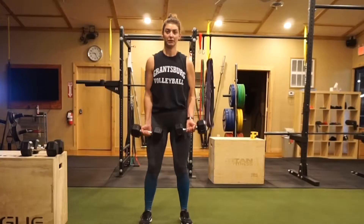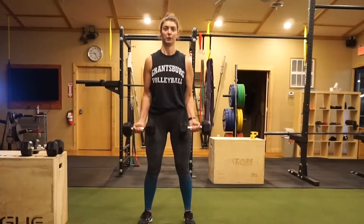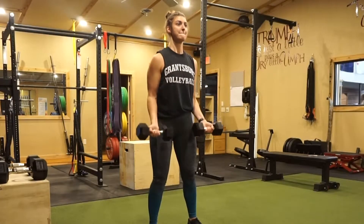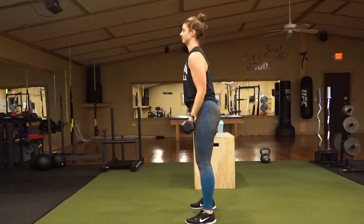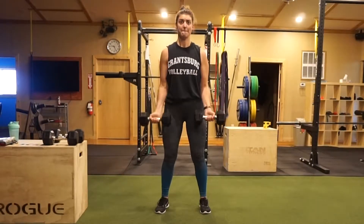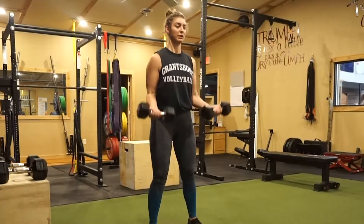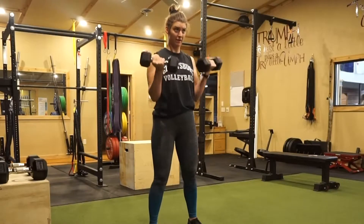We superset that with dumbbell curls — just regular ones. Curl up, going all the way down to about 85% of the way, then curl back up. This is the standard bro arm day lift right here — curls for the girls, biceps for the guys. If you are having trouble swaying, you can also take a seat with this one.